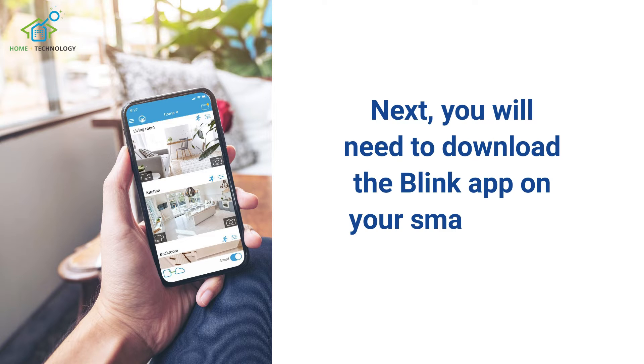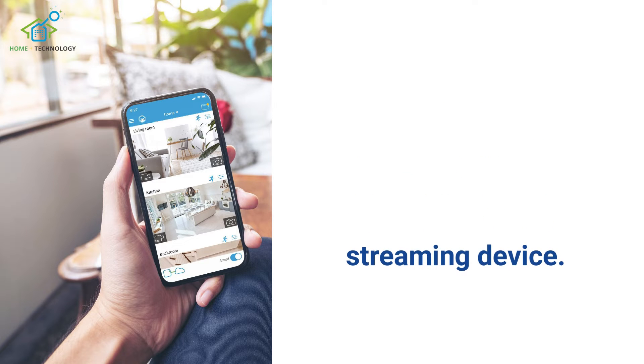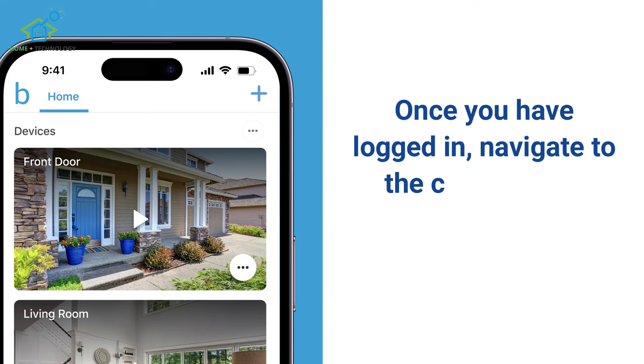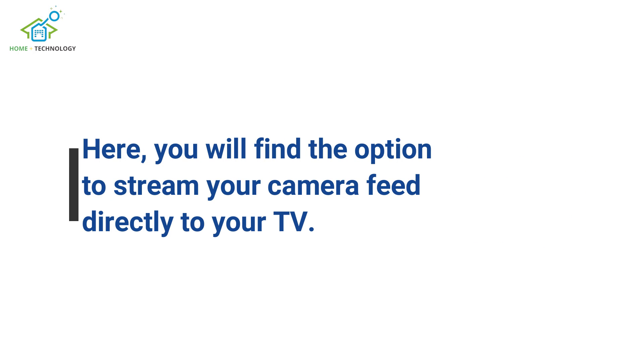Next, you will need to download the Blink app on your smart TV or streaming device. Simply search for the Blink app in the App Store, download it, and log into your Blink account. Once you have logged in, navigate to the camera feed section within the Blink app. Here, you will find the option to stream your camera feed directly to your TV.